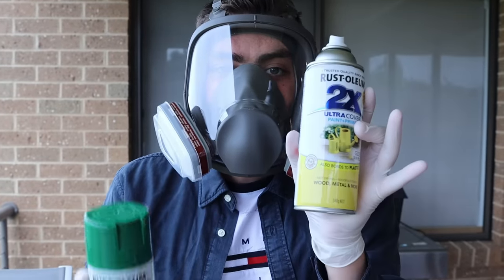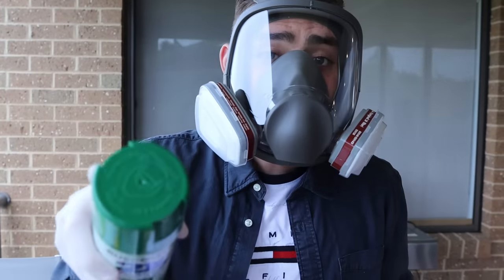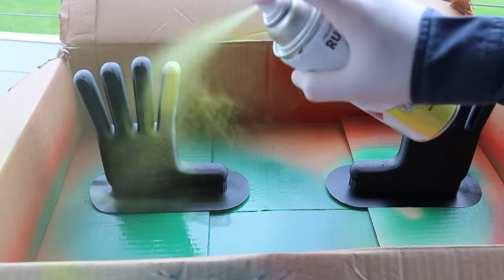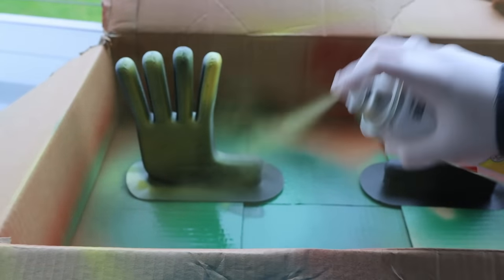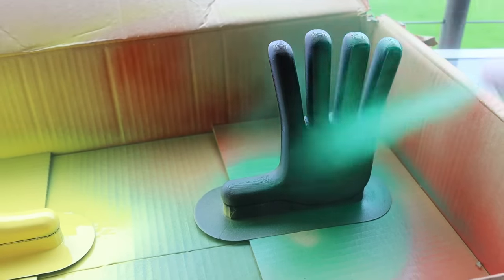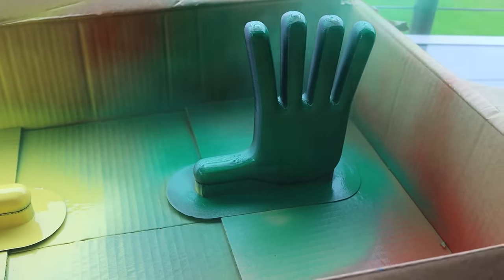Now we're going to use yellow and green spray paint. Remember when you're spray painting, make sure you have protection. We spray painted one hand yellow and one hand green, in these colors because we think they're probably going to be the colors in Poppy Playtime Chapter 2.